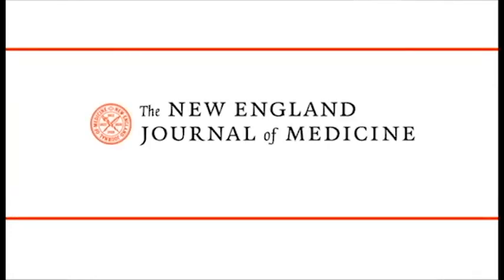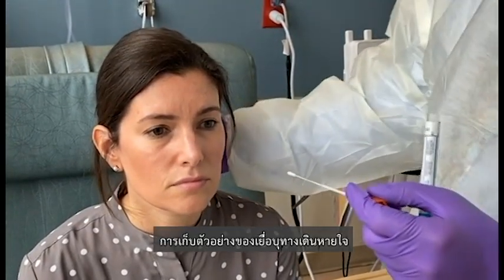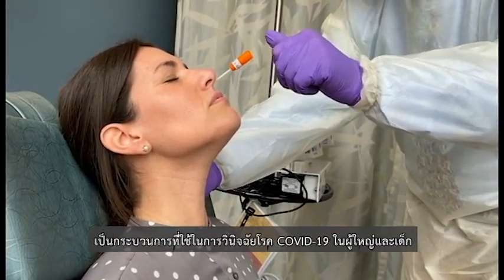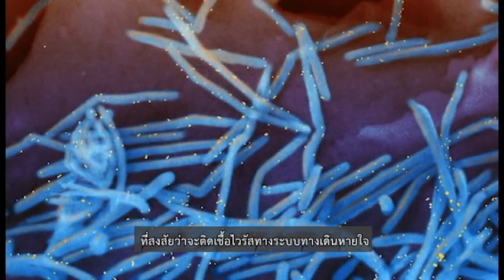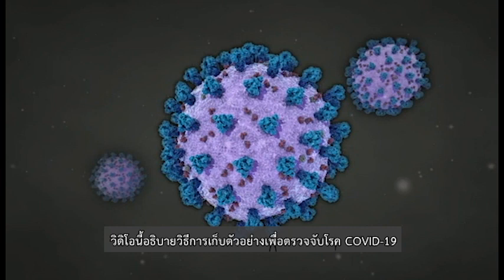This is a video in clinical medicine from the New England Journal of Medicine. Collecting specimens from the surface of the respiratory mucosa with nasopharyngeal swabs is a procedure used to diagnose COVID-19 in adults and children. The procedure is also commonly performed to evaluate patients suspected of having other respiratory viral infections or certain bacterial infections. This video describes collection for detection of COVID-19.